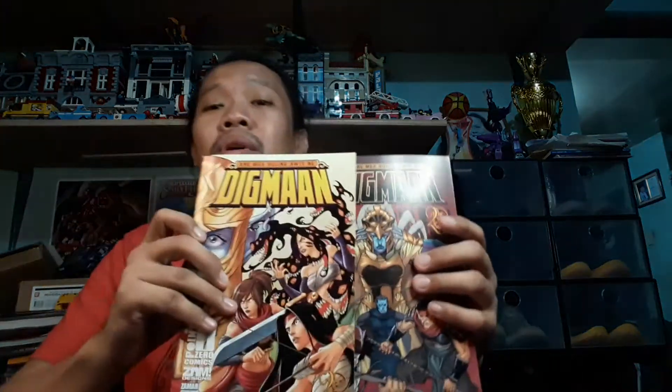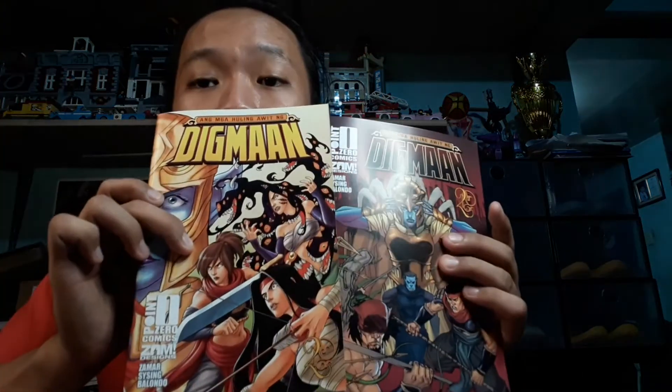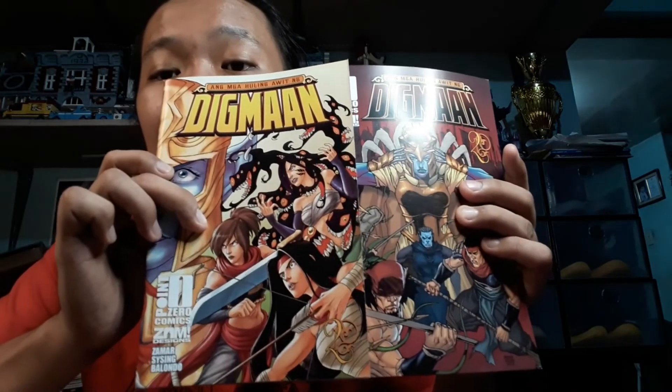I hope you pass by my booth this coming Saturday and Sunday. Take a look at my stuff, and hopefully buy some. I'll talk to you if you want to chat about anything about comics at the event. So once again, the item I'm pushing is Mga Huling Awit ng Digmaan issue 2.